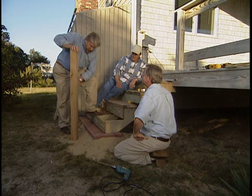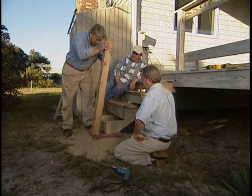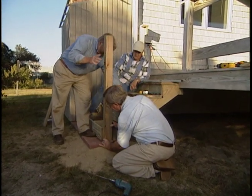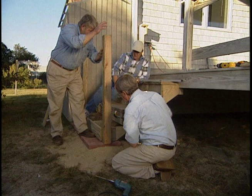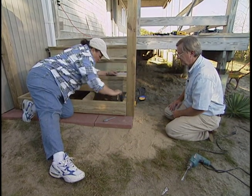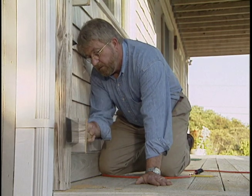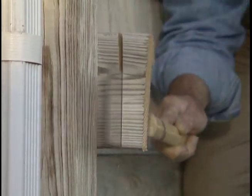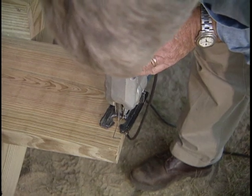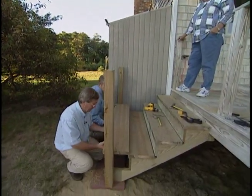Before we put on this final tread, we're going to install this post, which will be the lower post for the handrail. This is a piece of 4x4 — clamp that in place. Suzanne, take the level. Once the post is plumb or vertical, we drill the holes for carriage bolts, then Suzanne snugs them up with a socket wrench. Meanwhile, I'll trim the ends of the existing railings using my Japanese handsaw and round the ends using a jigsaw. Before we can install the final tread, we need to notch the ends so that it can fit around the posts.